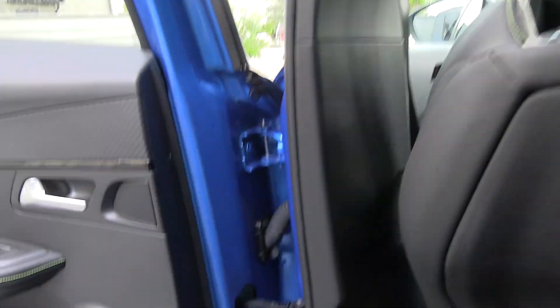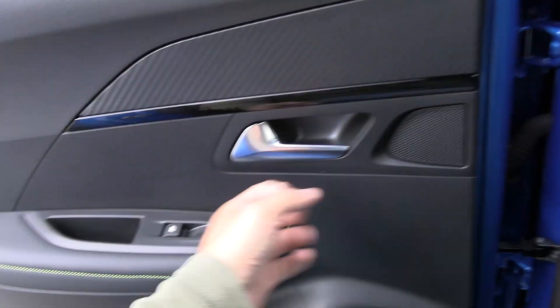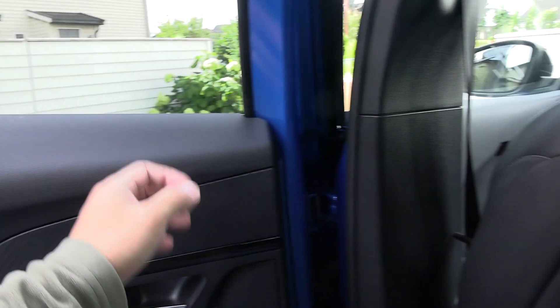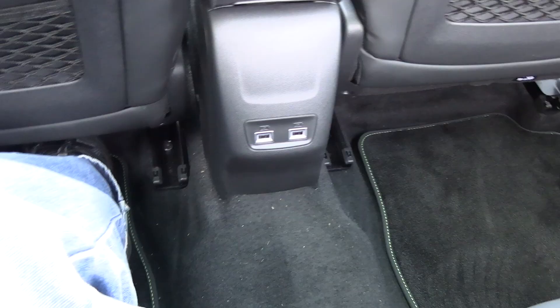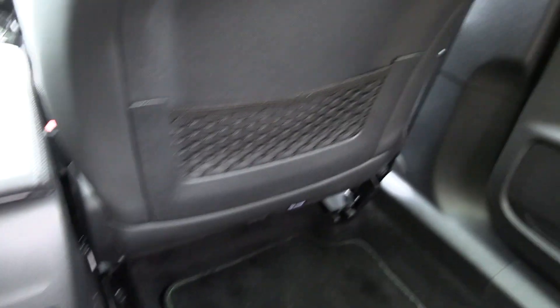For the rest of the interior, it's just hard plastic everywhere. This is the only piece that is soft — everything else is just hard plastic. The seat is nice though. In the back, there is no middle armrest, unfortunately — just one piece. At least the headrests are adjustable, which is good. We also have two USB-A ports and a pocket behind the seat back there.